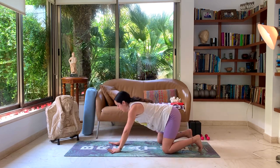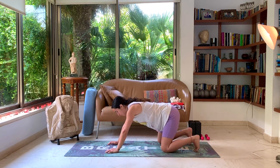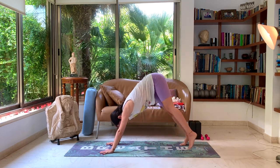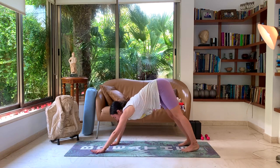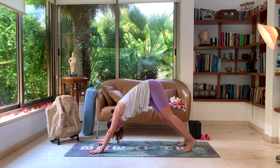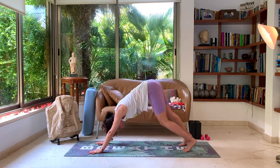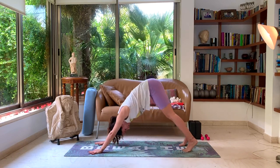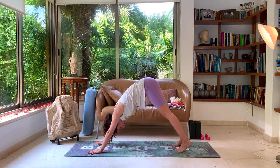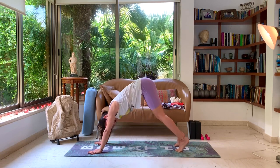Slowly come back up to your tabletop. Come onto your toes and lift your hips up, coming into a downward dog. Adjust yourself as needed — feet hips distance, hands shoulder distance. Maybe just walk out the legs for a moment in our first downward dog, warming up those hamstrings. Really push the weight from your hands to your feet as much as you can while maintaining a nice long straight spine.